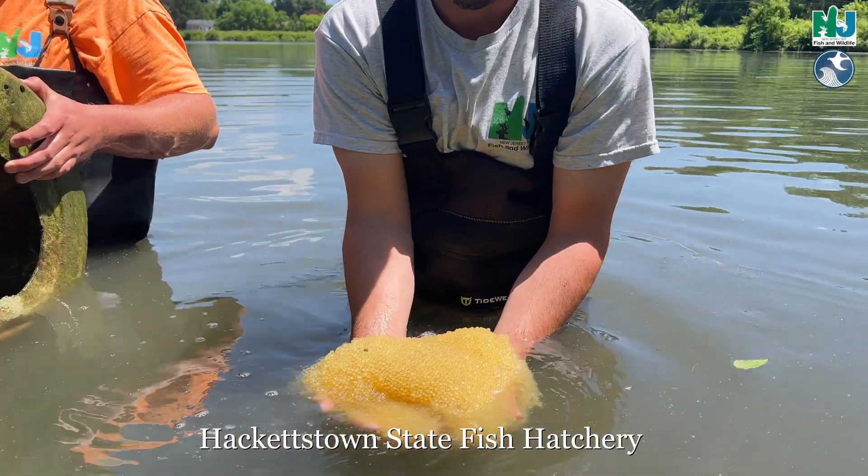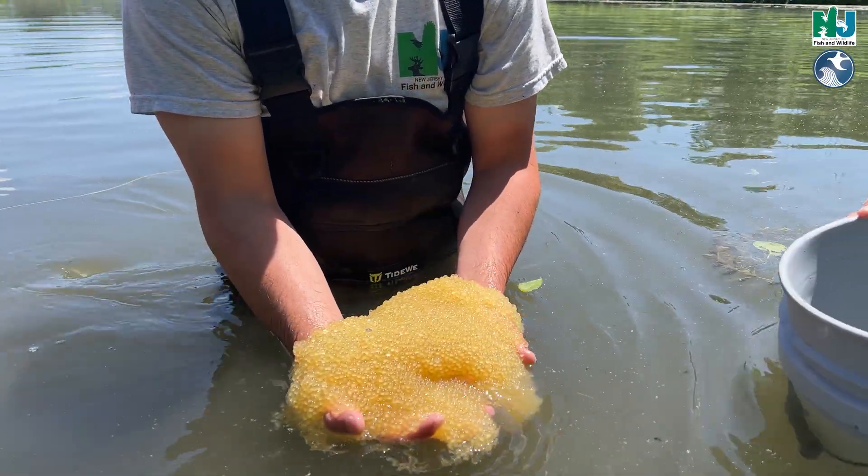Today, myself and the crew — about eight, nine, ten of us — we are doing channel cat egg collection.